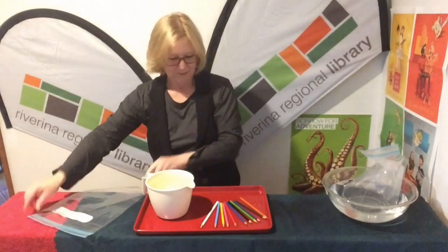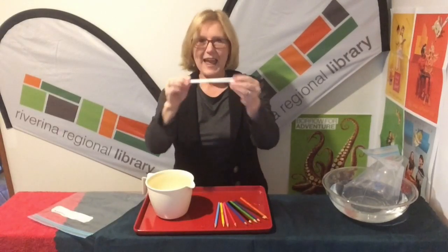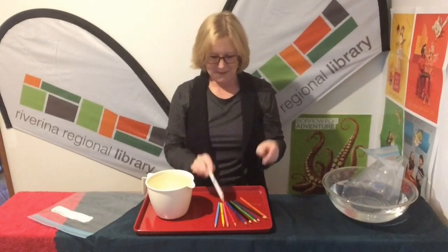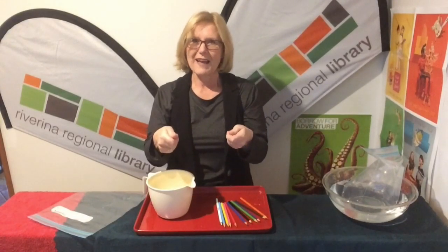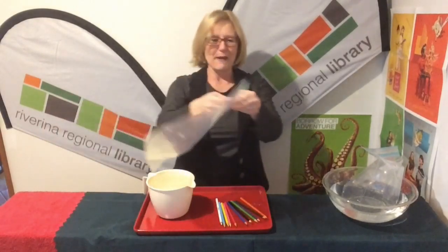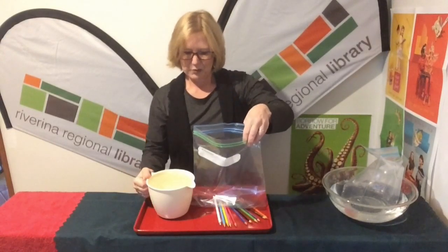All you need is a bag — I've used a ziplock bag, you can use any size. Sharp pencils: I like the round ones, and make sure they're nice and pointy because you have to get through that plastic bag. And water — you can get your water from under the tap; admittedly that's probably the easiest way.